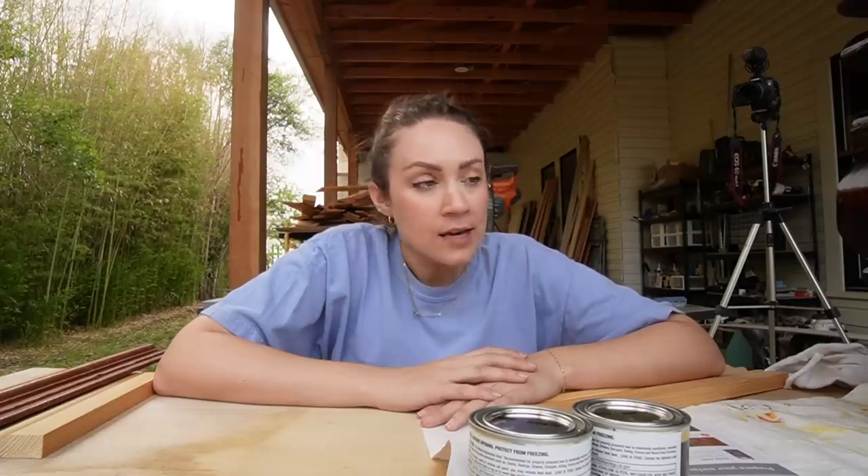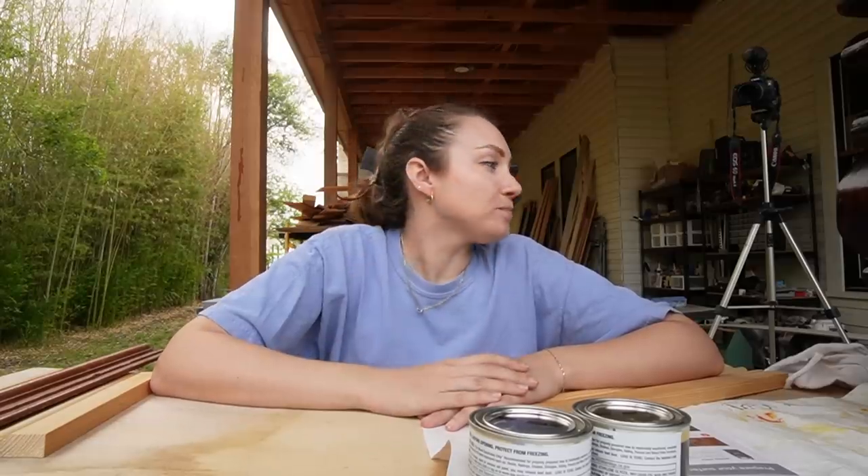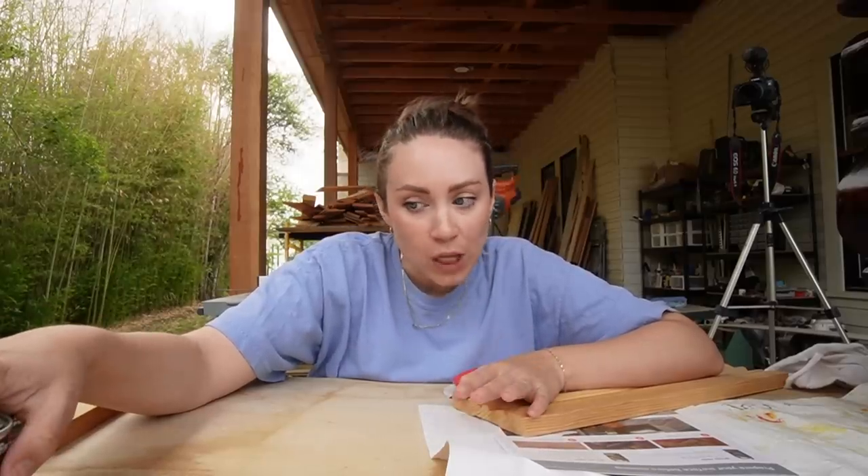It needs to go through various stages of sealer and dry time, so I'm working on it every few hours or so. I just put a sealer on it and it's looking really good. I can't wait to show you guys. I also just went to the hardware store to pick up some supplies.